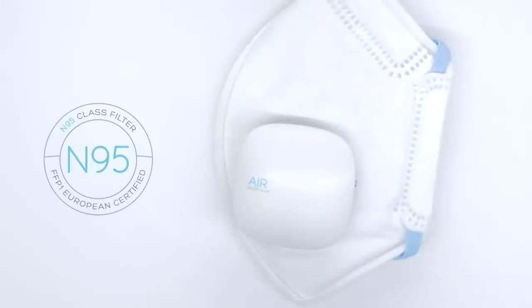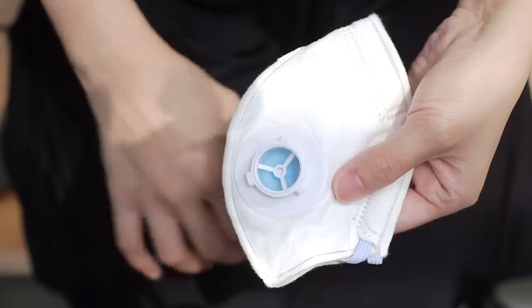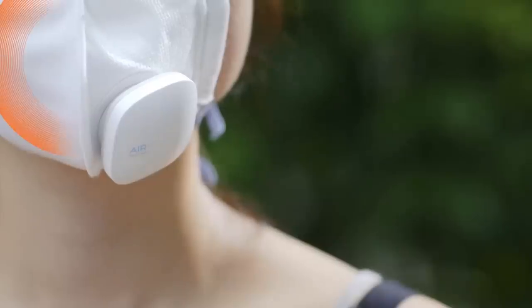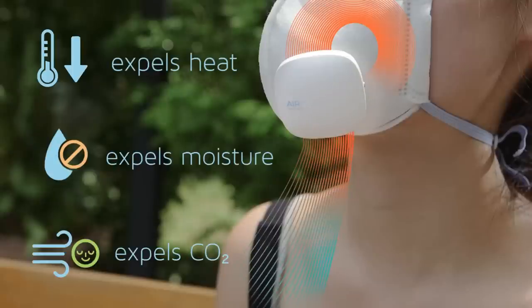Introducing the AirPlus SmartMask. AirPlus is the world's first microventilator designed to be paired with the SmartMask, which is certified with N95 class filters. The microventilator actively channels the accumulated heat, moisture and carbon dioxide out of the mask, making it comfortable to breathe.